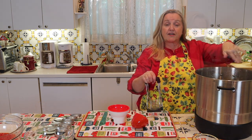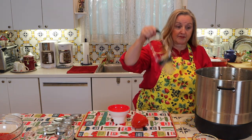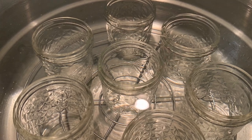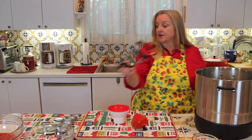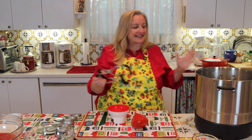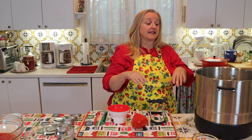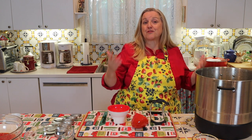I always like to have one extra jar handy because when working with fresh fruit it's not an exact science. It may not give you enough to fill and water bath can that extra jar, but at least it's ready for you to put hot jam in and refrigerate.